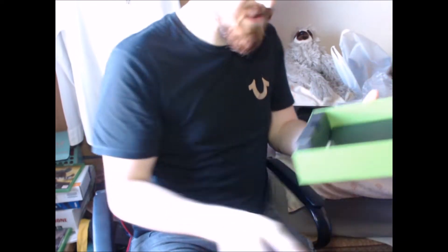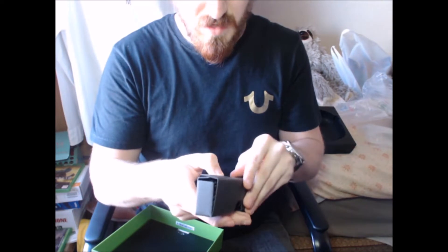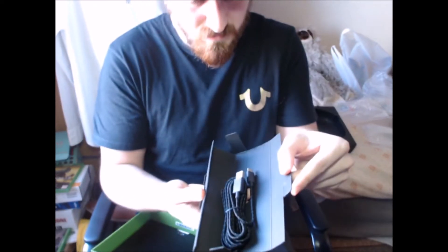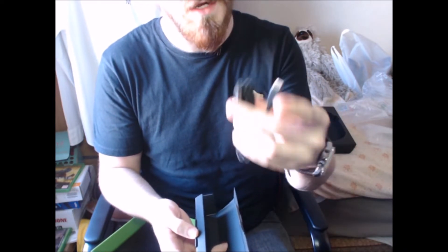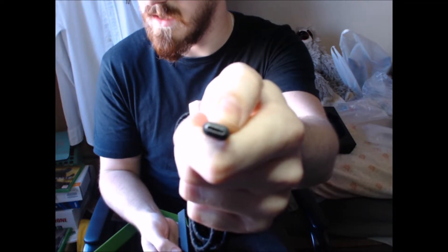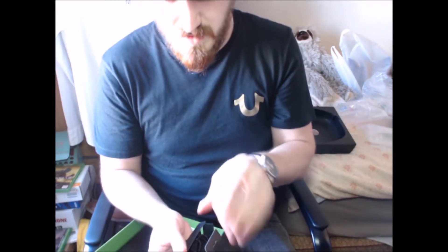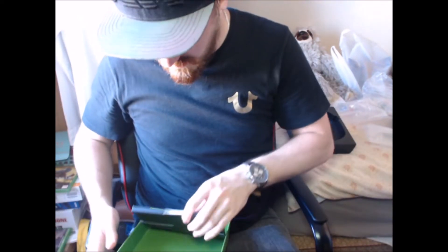We'll see what is in here. We've got the cable - what is this? So this is the charging cable. It looks very, very long. Obviously it is a USB-C. Can't get that back in, so we'll just pop that to one side and figure it out later on.